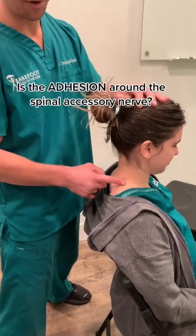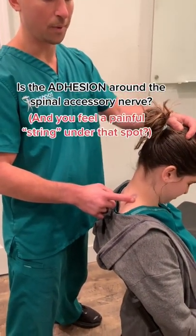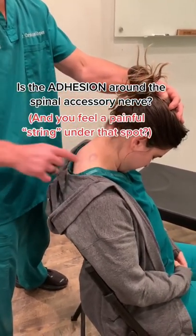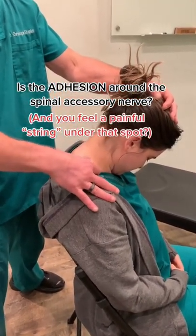Is it in the spinal accessory nerve? The pain gets worse when it goes like this, and you can feel a little strain going straight down this way. Spinal accessory nerve.